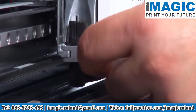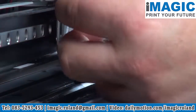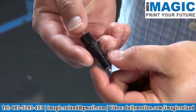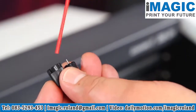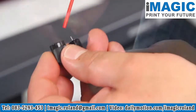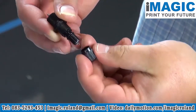Loosen the brass thumb screw and remove the blade holder. Push down the plunger to push out the blade. Use compressed air to remove dust and debris from the cap assembly. Install a new blade and replace the cap assembly.